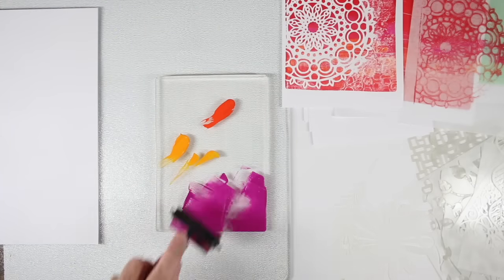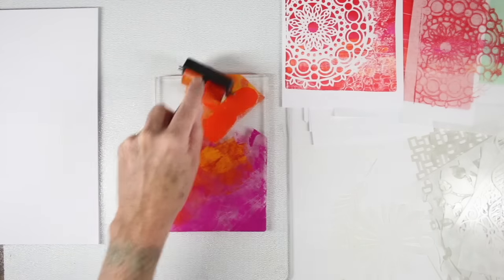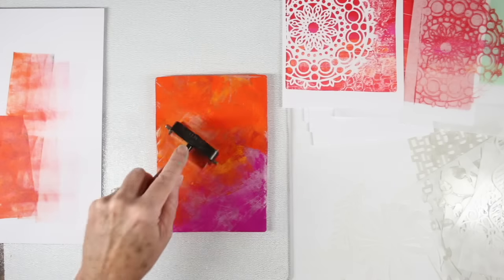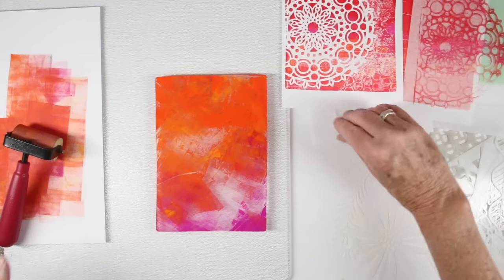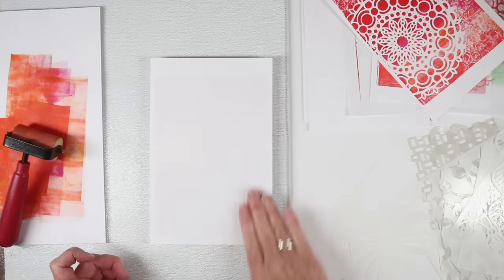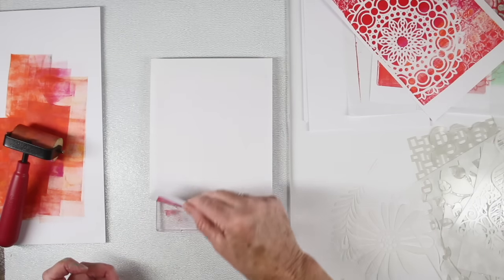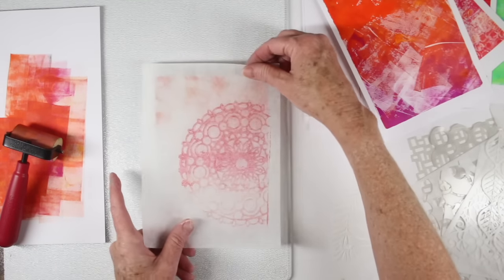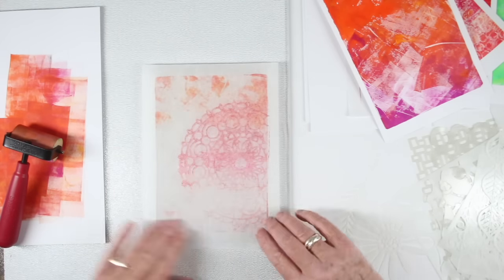Next I'm going to blend in some color onto my plate, mixing around my colors kind of haphazardly. What I want to do is clean off my brayer in between and then go back onto the plate to pick up some of that paint. This gives a really nice distressed look where some of the paint is missing from some areas. It's really fun to experiment with colors to see what will look good together. I really love that as a beginning background for a collage, and I'll go ahead and use the parchment to pick up some of that color and start building with those same colors.